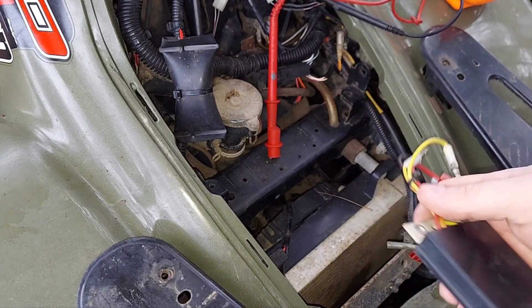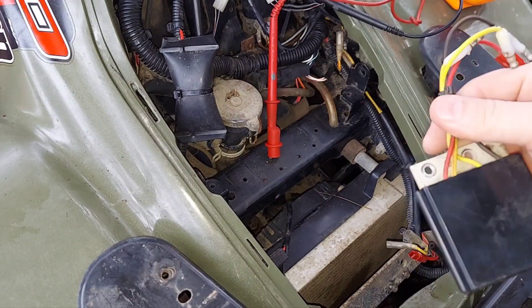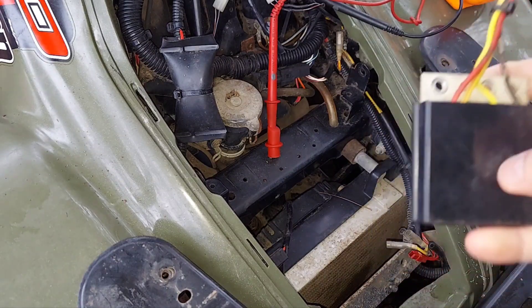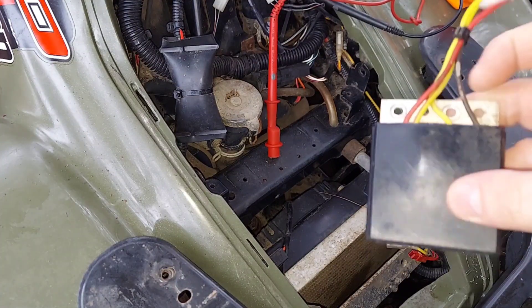These older machines have an independent regulator rectifier. What it does is takes that 30 volts and higher of AC and converts it to 12 volts DC so it can charge your battery. This is a very common problem on Polaris machines that I've found — where this component goes bad.